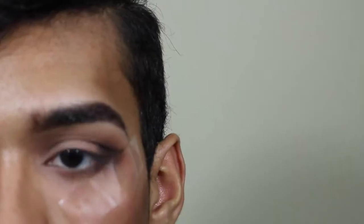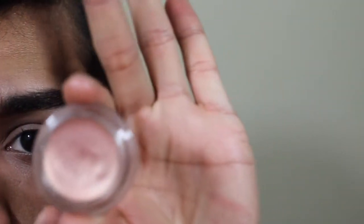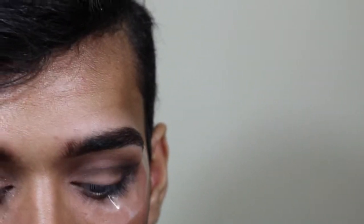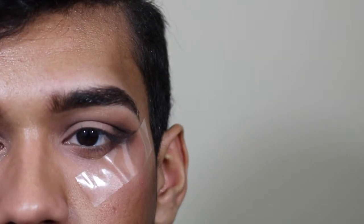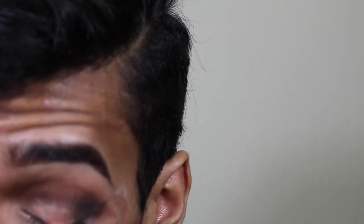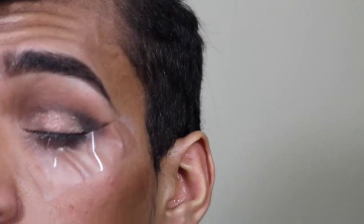Now I'm gonna take this Paint Pot by MAC. It's this kind of gold shade. I'm just gonna be applying it with my finger to my lid, because this is gonna be the base for that shadow. Just apply it — there you go.